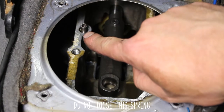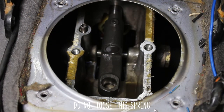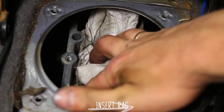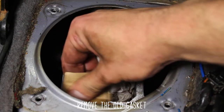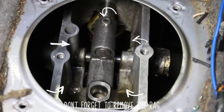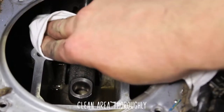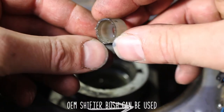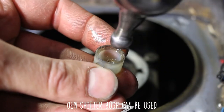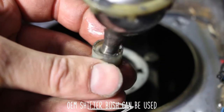Do not lose this spring. Take it out and then put a rag in there while you clean up the old gasket. You want to get the surface as clean as possible. Don't forget to remove the rag, then use it to clean the area with your cleaner of choice.